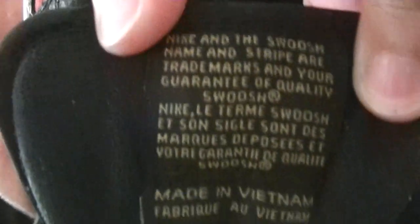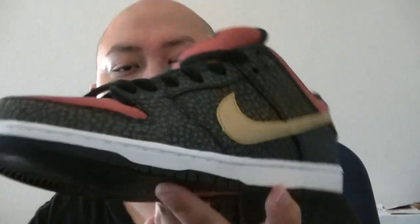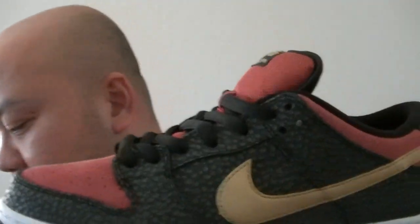On the inside, for those of you that want to see it, it says Zoom Air. And the tag — made in Vietnam. Probably this shoe cost like five bucks at most to make, with the materials and everything.